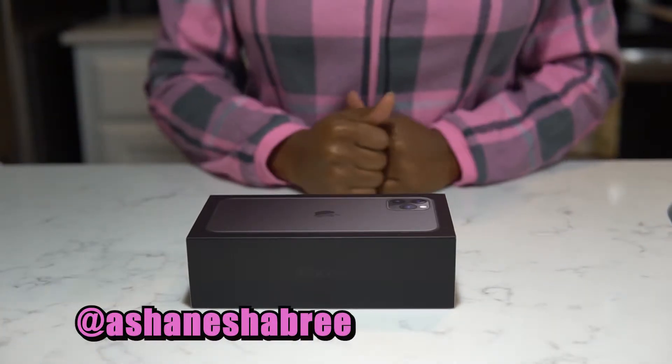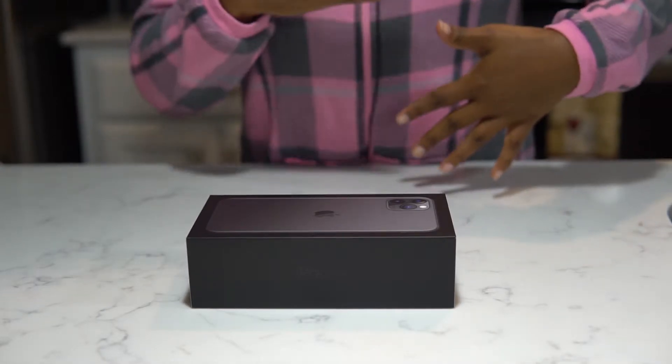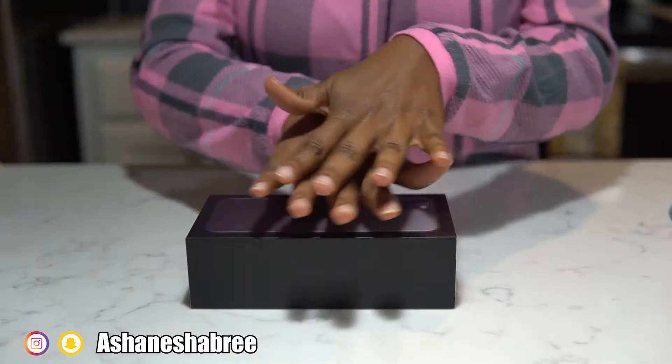What's up guys, it's Ashton Aisha Brie. In this video, I'll be showing you guys my new iPhone 11 Pro Max. Here we go.